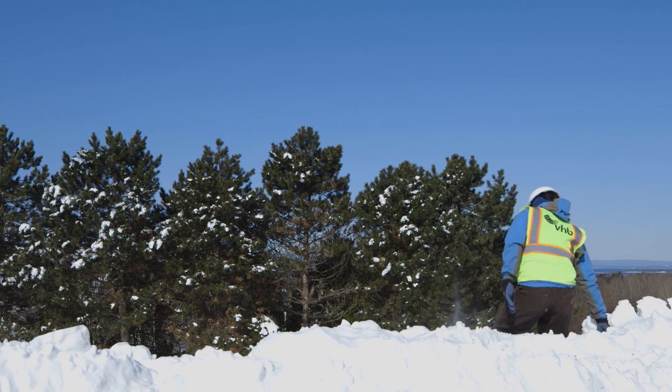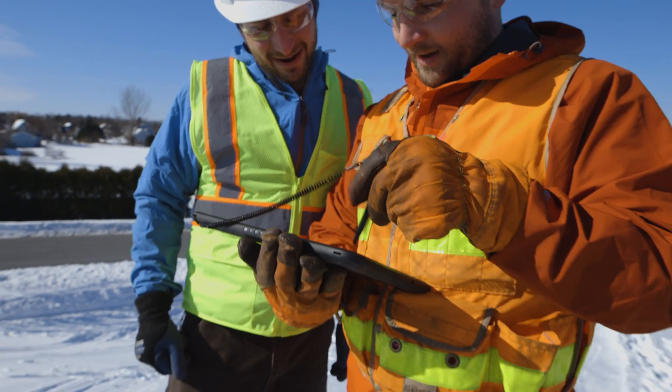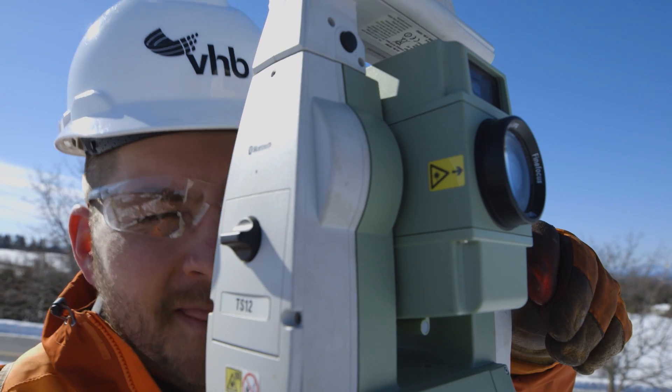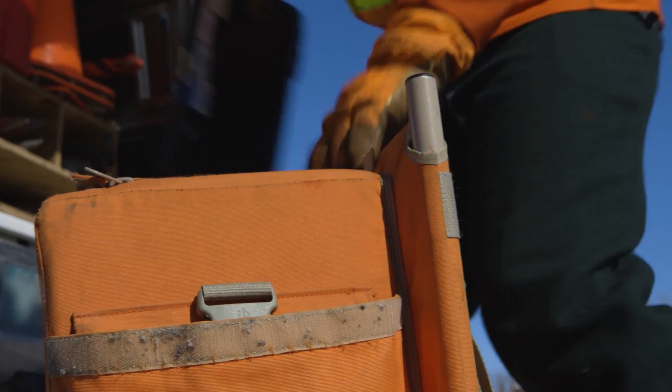Sometimes when we're surveying in the winter there's a lot of snow cover, so being able to pull out the tablet and see a street view of where you're standing — and know what that area would look like without snow — can save us hours upon hours of shoveling snow in the wrong spot when trying to find the items we need to survey.